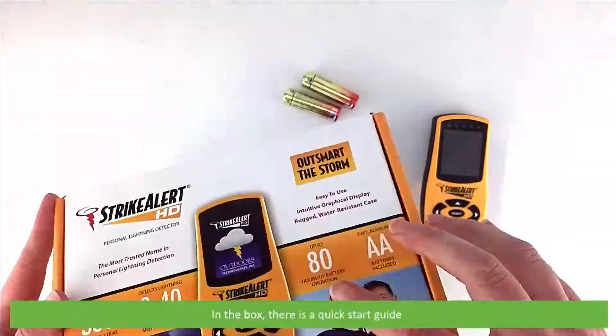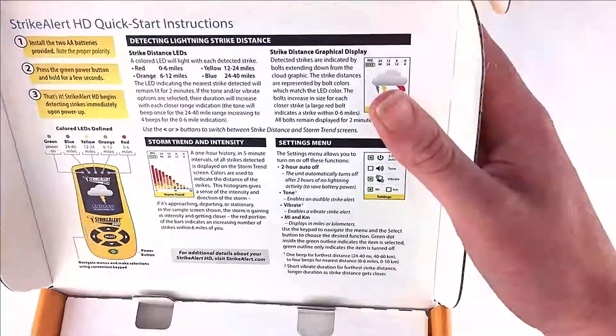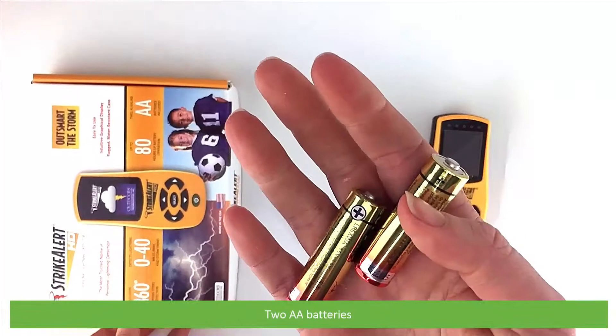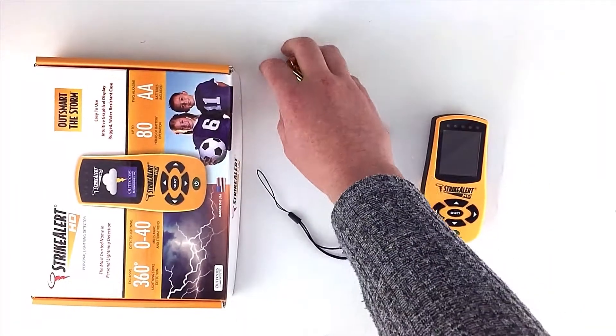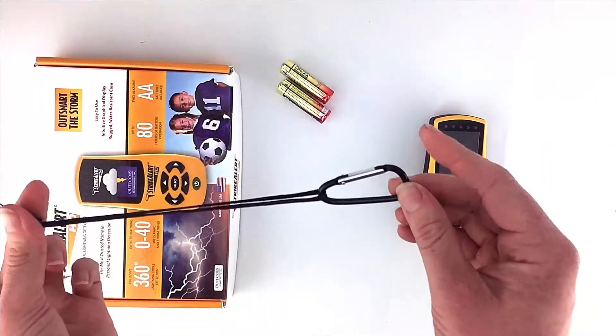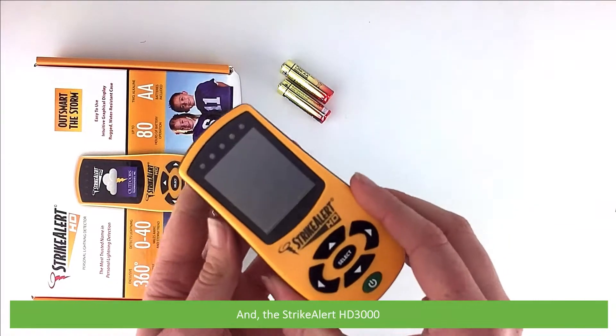In the box there is a quick start guide, two AA batteries, a wrist strap with a carabiner, and the Strike Alert HD3000.